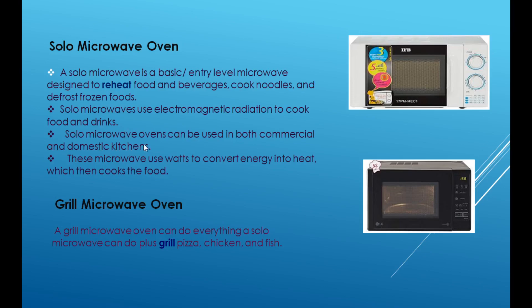Solo microwave ovens can be used in both commercial and domestic kitchens. This is the solo microwave oven — here we have to cook food. This is the basic level of microwave oven.